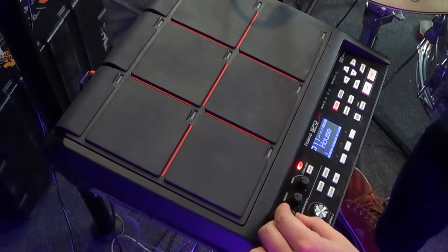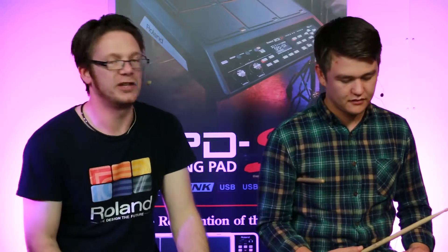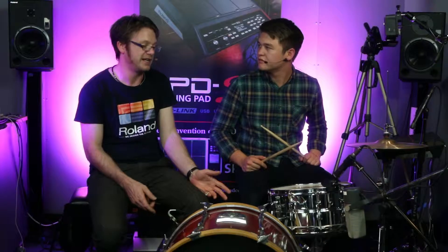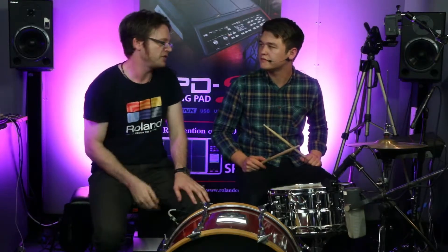Dramatically different sound. So it's really cool out the front — you can switch kits during your gigs, especially if you're playing in a cover band. You can create dramatically different snare drum sounds throughout the whole gig.